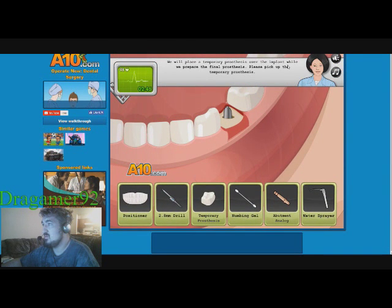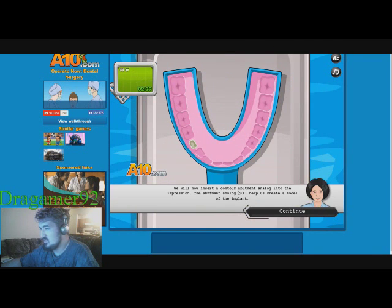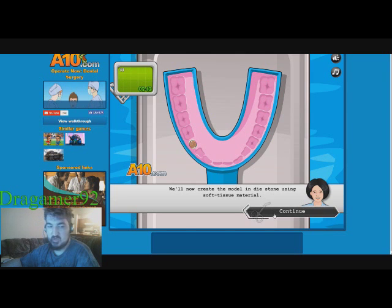We'll place the temporary prosthesis over the implant while we prepare the final prosthesis. Please pick up the temporary prosthesis. There we go. We'll now insert a contour ambient analog into the impression. We'll now create the model and die stone using soft tissue material.